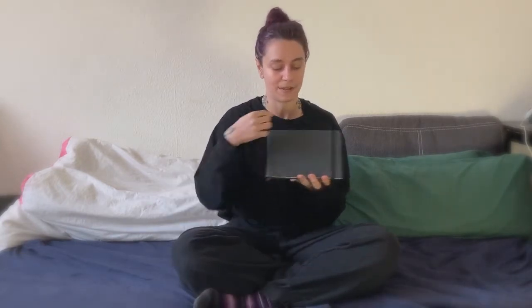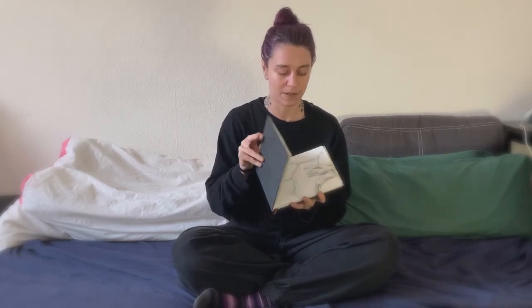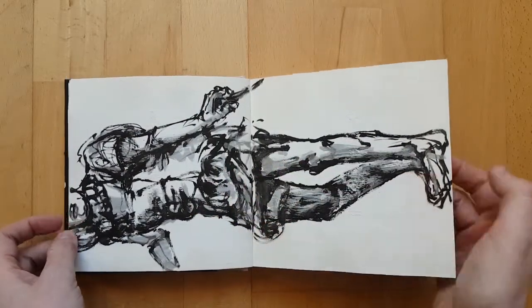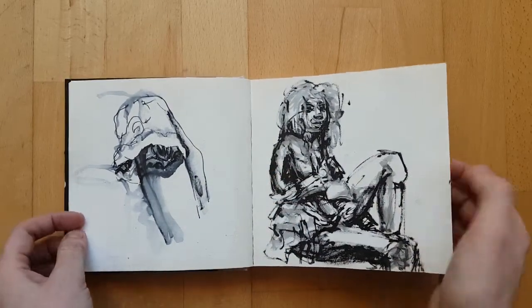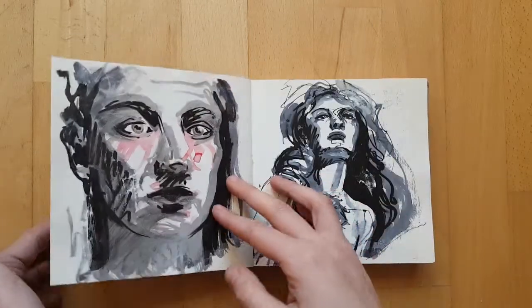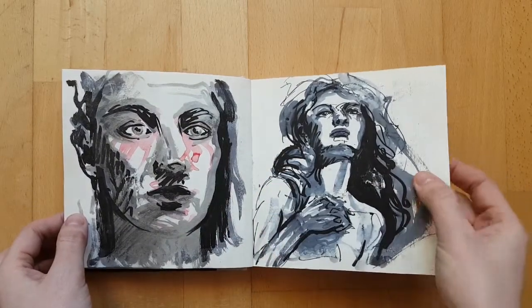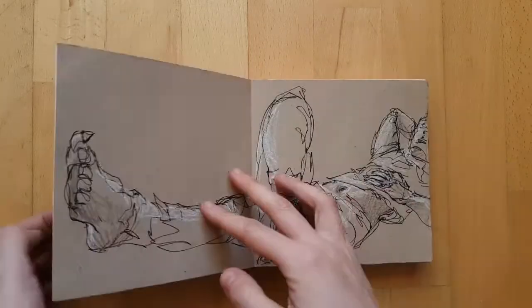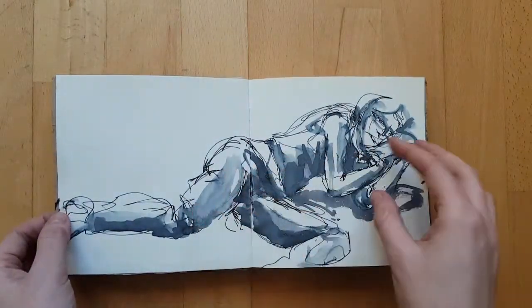Once you choose the size, the second thing you have to choose is orientation. Sketchbooks can be portrait, which means that the binding is on this side and you open it like this. Or they can be landscape, which means that the binding is on the short side of the frame and you open it like this. Or it can be a square one. Square sketchbooks look good, but from a drawing point of view they're always quite limiting because if you want to draw something with a strong vertical or horizontal expansion, you either have to use just part of the page or open two pages side by side.